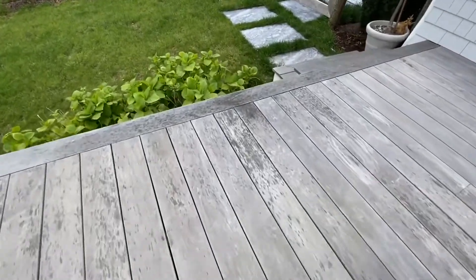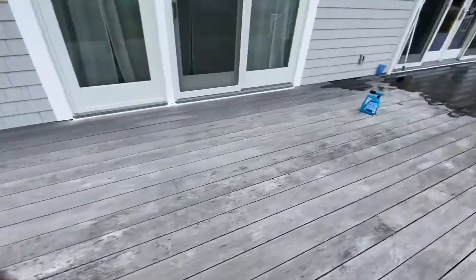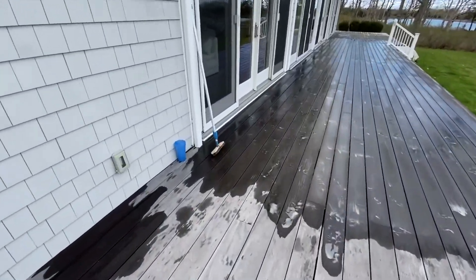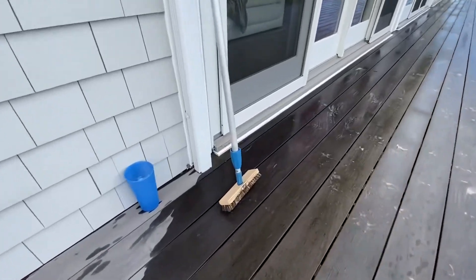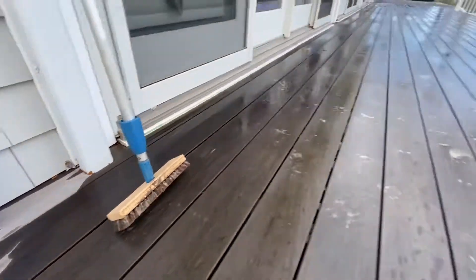I'm going to work a little bit at it. What I've been doing is using the product, spraying it on, and then using a stiff brush to kind of work it in and also work away some of the mold. So that's what I've been doing.